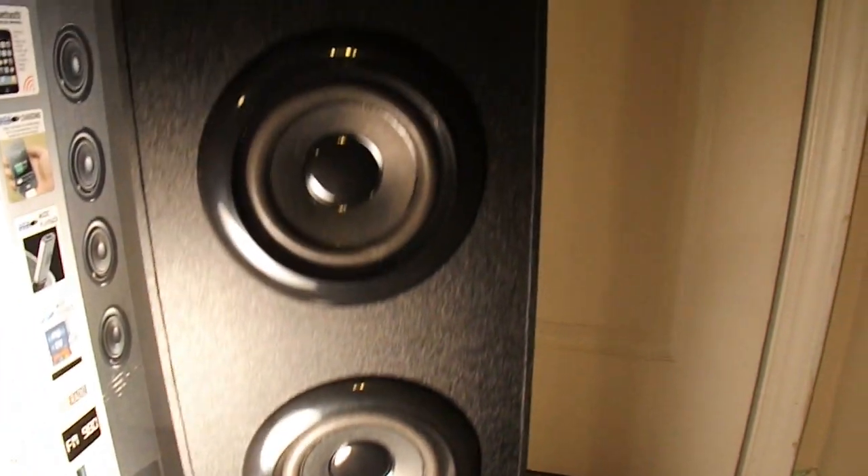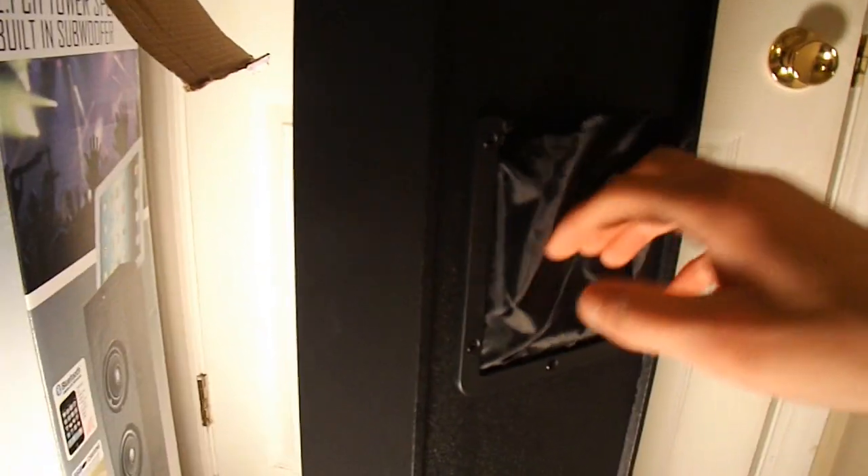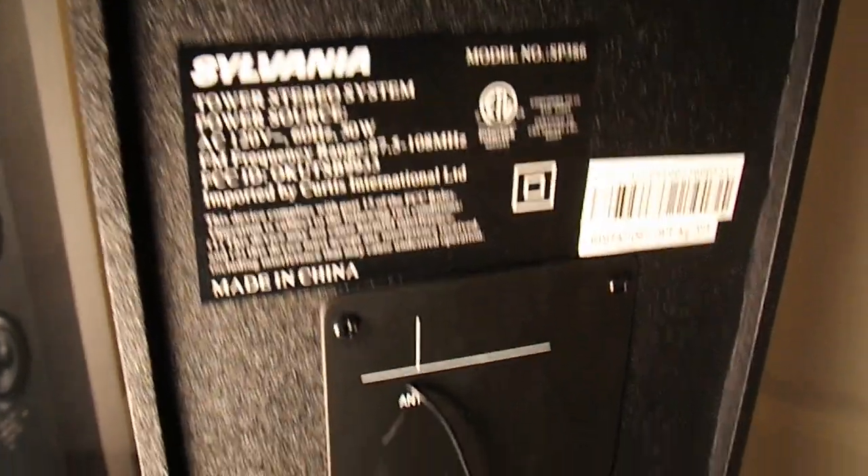Down there is the subwoofer, and then there's one, two, three speakers plus the full speaker up top. There's the IR blaster for the remote, though mine did not include one for some reason. There's a little pouch on the back where I put my iPhone charger. You also get some information, the antenna for the radio, and the power adapter.